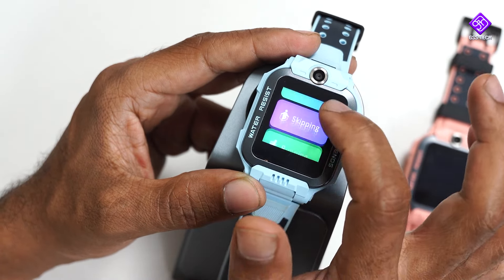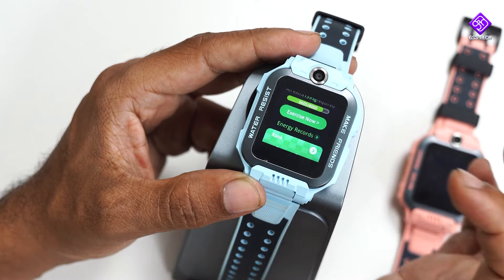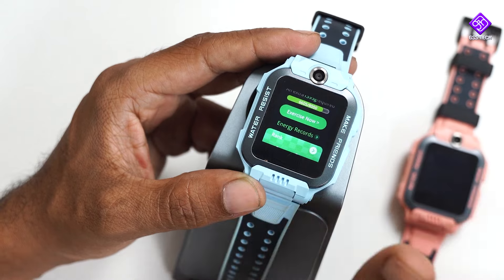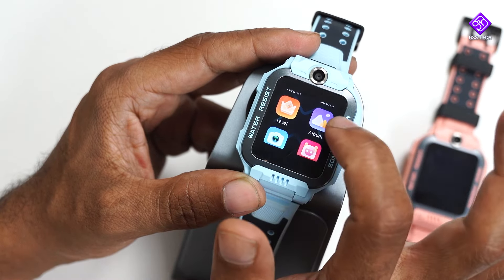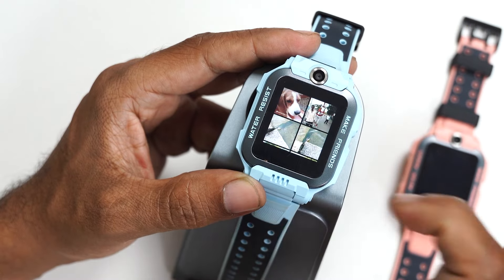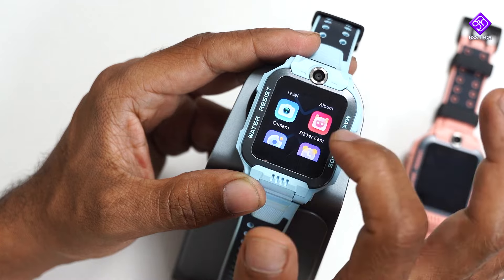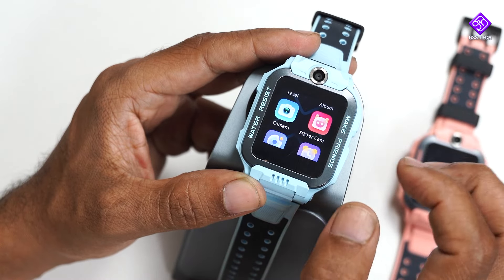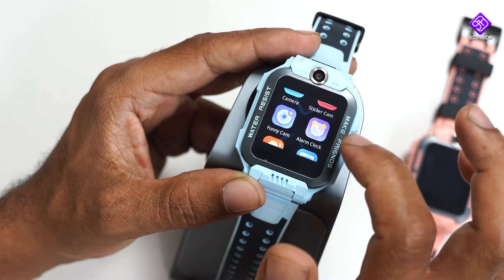You can use sports modes including swimming, skipping, running, and sit-ups. There are also gamification spaces. You can use an album and there is a camera application — you can use a sticker camera with emojis.